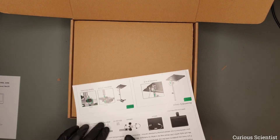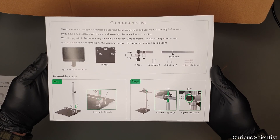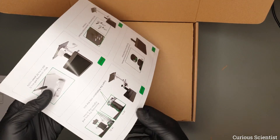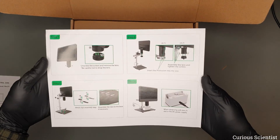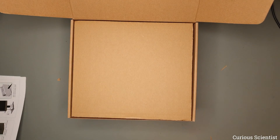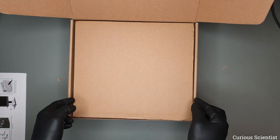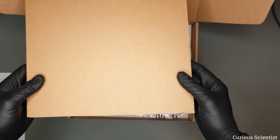The microscope comes with a handbook as well as a quick assembly manual so it is easy to set up quickly and easily. The microscope came in a cardboard box but it is padded with foam so it kept everything safe.